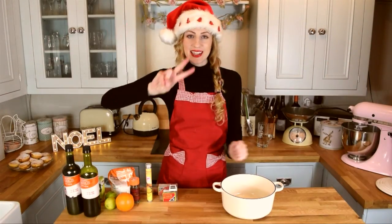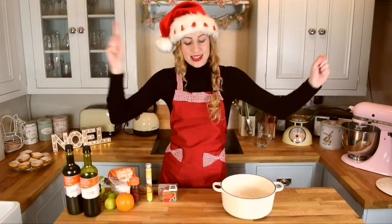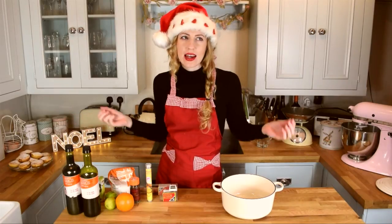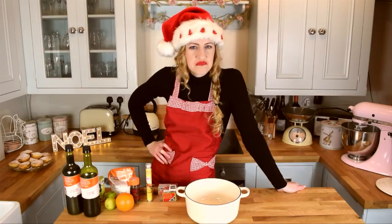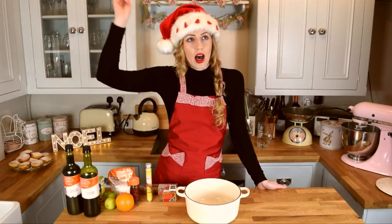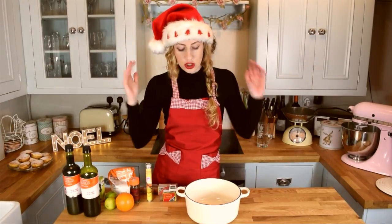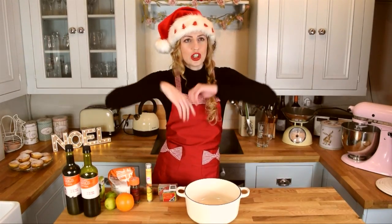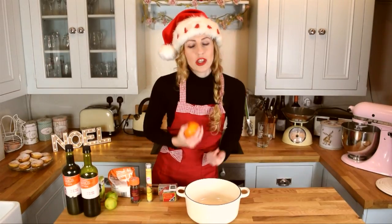Hello everyone and welcome to my second Christmas festive related recipe video. Today it is mulled wine — something for anybody who likes mulled wine, just not children. It's a really simple recipe, it's a Jamie Oliver recipe which you can find online. I'll leave a link below. I trust Jamie Oliver, I trust his recipes — I've got numerous amounts of his books and I just think it's really good mulled wine.